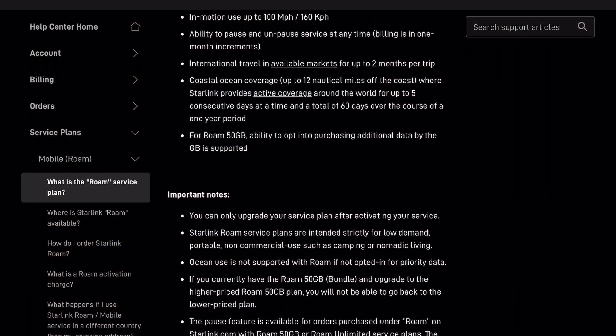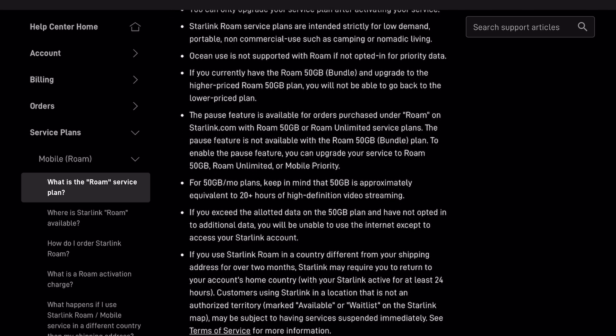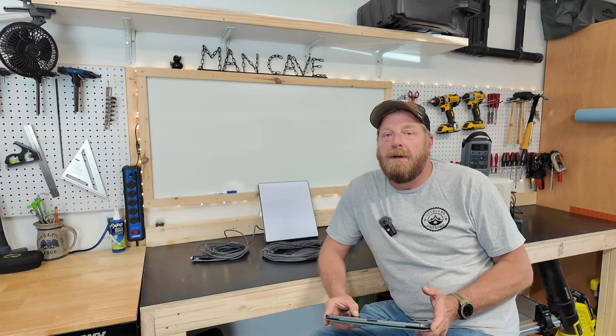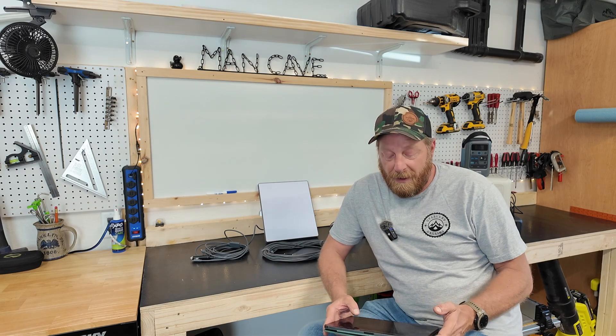Coastal coverage extends 12 nautical miles off the coast, and there are a whole bunch of other details in the fine print. Just go through everything in detail and read it. If you have any questions, that's when you hit up the internet — but don't do that before you've looked at what current Starlink plans they have going on.